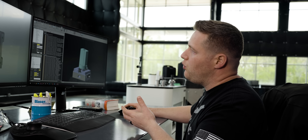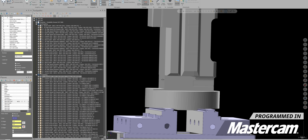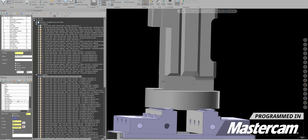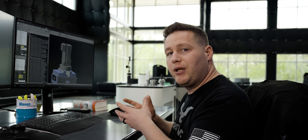When we finish this operation, it's going to look something like this. As you can see, I've got a lot of excess stock left here at the bottom, and I want to be careful not to cut that away because that is what's keeping our part rigid.